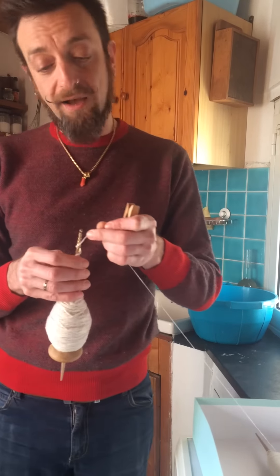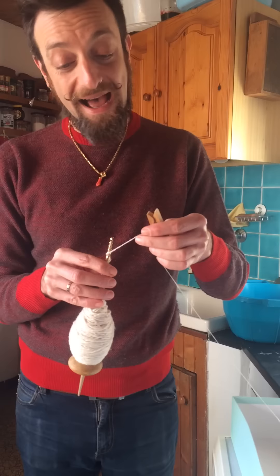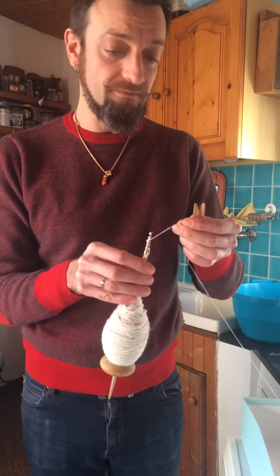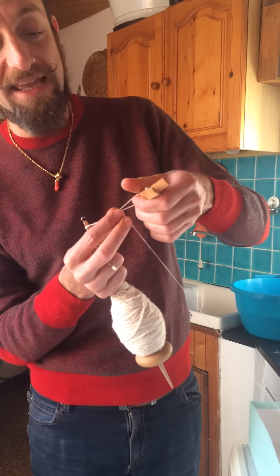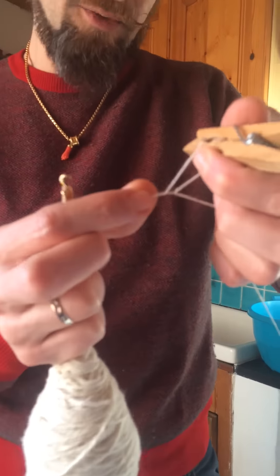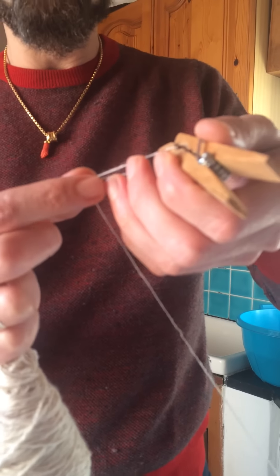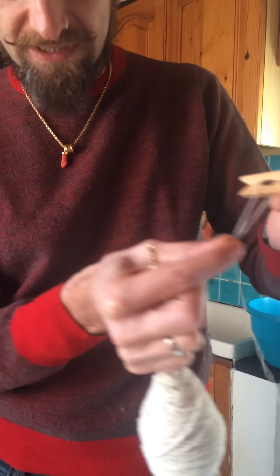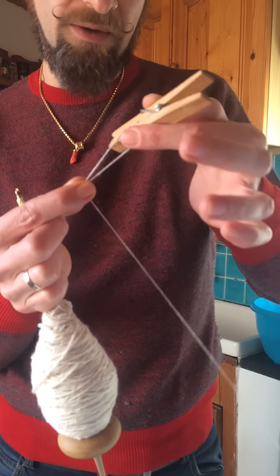It works exactly as when you are actually plying, Navajo plying on a wheel. The system is the same where you make a chain with the single, and when I put the work away, I block my chain with a washing peg.